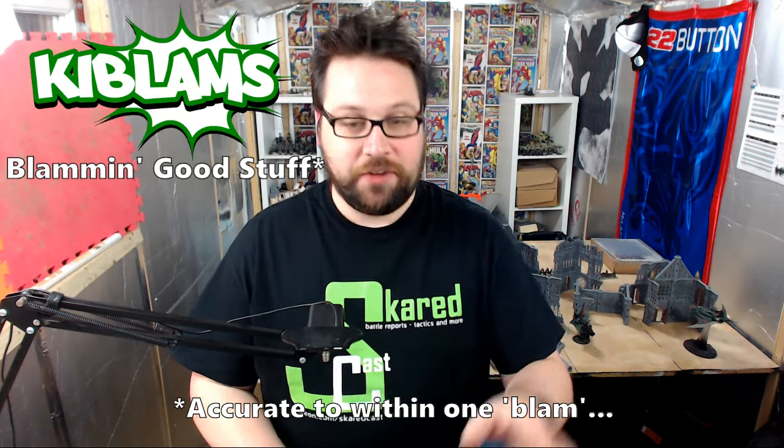Hi guys, so in last week's Frostgrave video I was having a bit of a rant about lack of content and that sort of thing. In that video I mentioned that I was going to try and darken the scenery, give it a little bit of depth, and bring it back up again. So I've had a go at doing that and I wanted to show you guys and get your opinion on it.